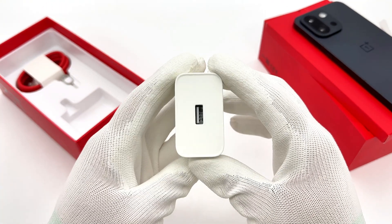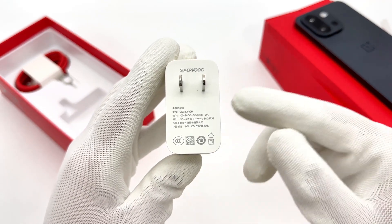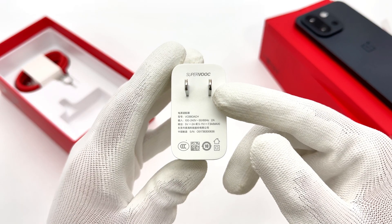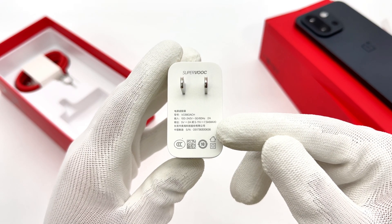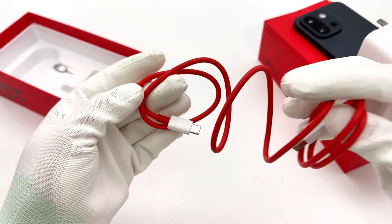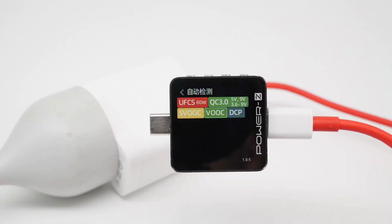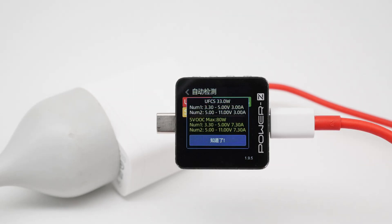The charger in the box is white; the model is VCB80ACH. It supports an input voltage of 100–240V and outputs of 5V/2A or up to 5–11V/7.3A. The USB-A to USB-C cable is about one meter. ChargerLab Power-Z KM003C shows it supports UFCS 80W, QC 3.0, Super VOOC, and DCP charging protocols, with two UFCS sets: 3.3–5V/3A and 5–11V/3A.